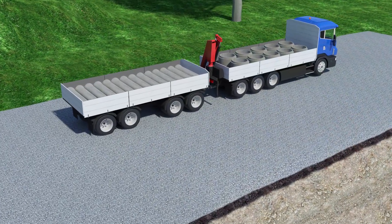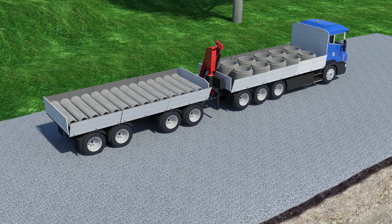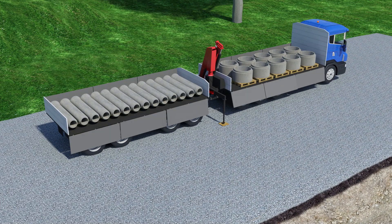You can utilize the unloading crane installed in the truck. This lifting equipment can unload concrete pipes or manholes weighing up to 2 tons. Make sure that the lifting devices you are using are suitable to handle the weight of the products delivered.